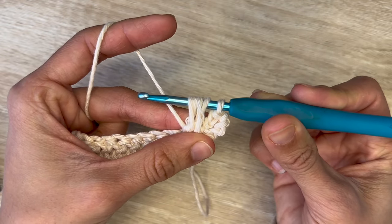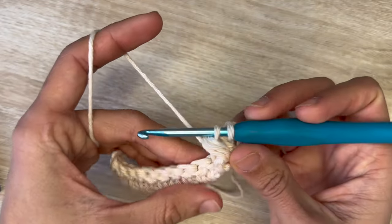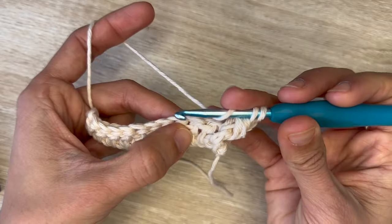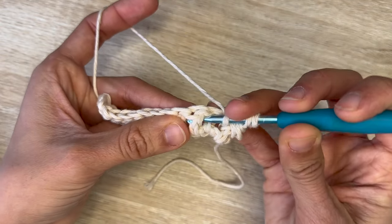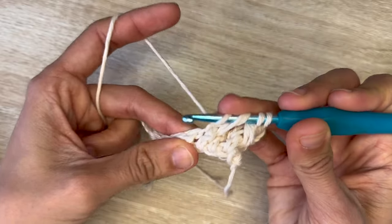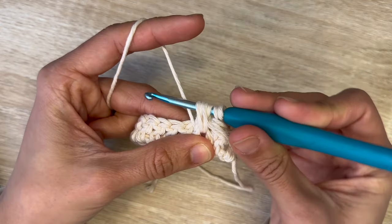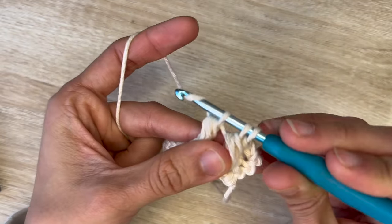Currently I have five loops on my hook. Yarn over and pull through four of them and stop. Now we're going to do the same but skip this stitch and go into the next one. Yarn over and not into the pillar of the next stitch but the one after — go behind it, grab your yarn, pull it through, pull it upwards. Do that again — go behind the pillar, grab your yarn, pull it upwards. Now I have six loops on my hook. Yarn over and pull through four. Three loops on my hook — yarn over and pull through all three.